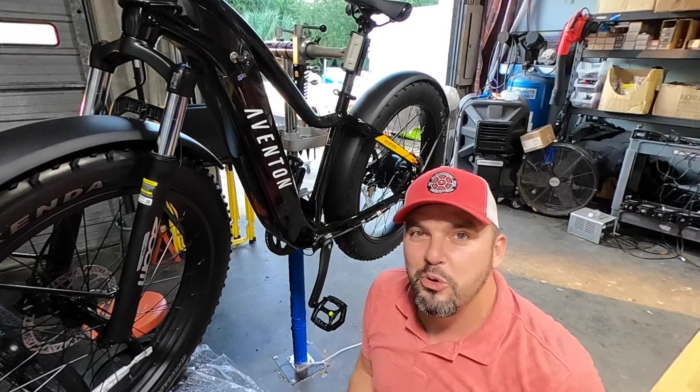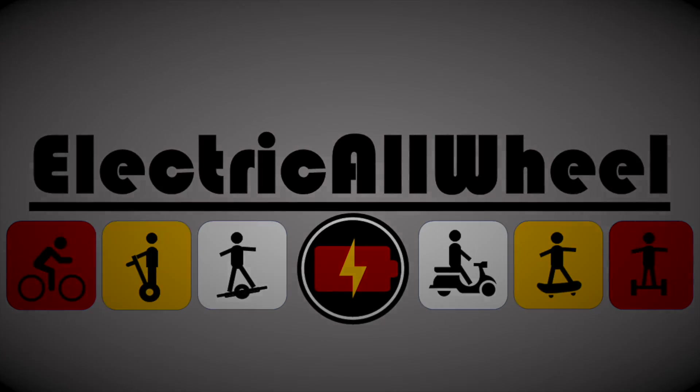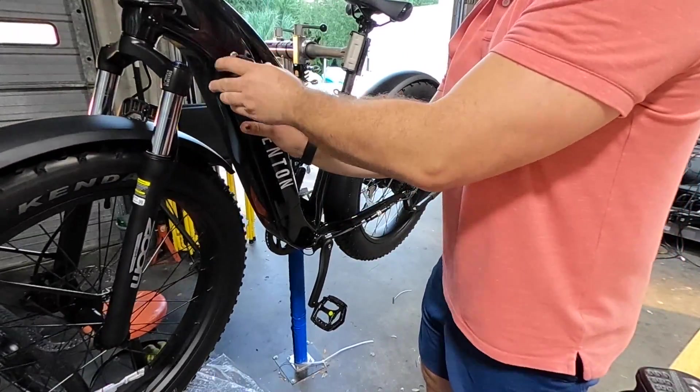Without further ado, we're just going to get into this. First things first, make sure your bike is powered off. Then I'm just going to remove the battery.